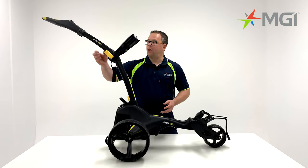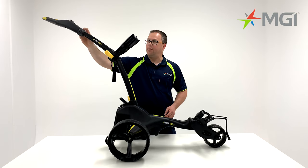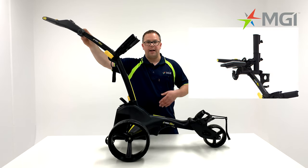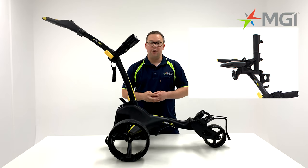Next we'll focus on the top of the handle. You'll notice that there's an accessory port on either side that can be released. This will allow you to fit an umbrella holder, a scorecard holder, a multi-purpose clip, and also a drink holder.